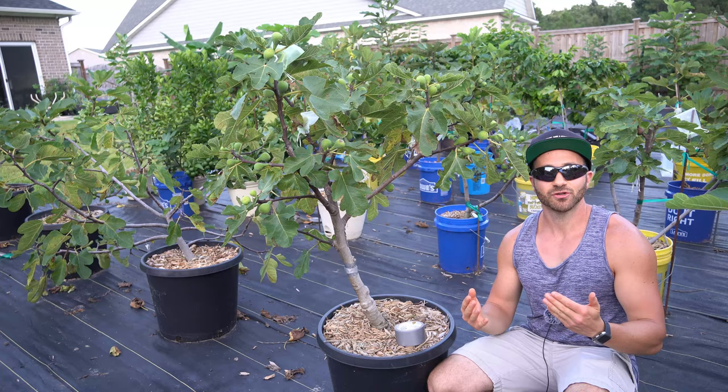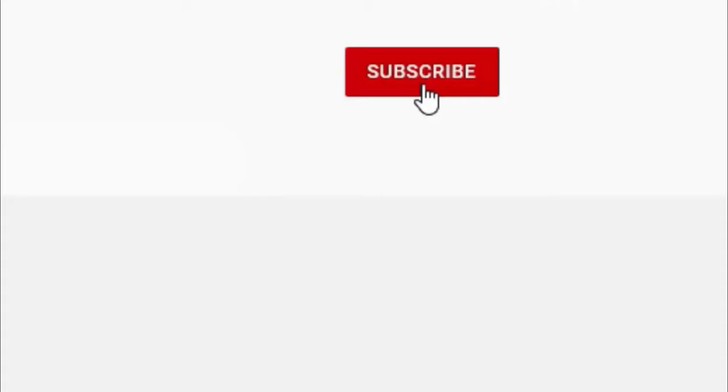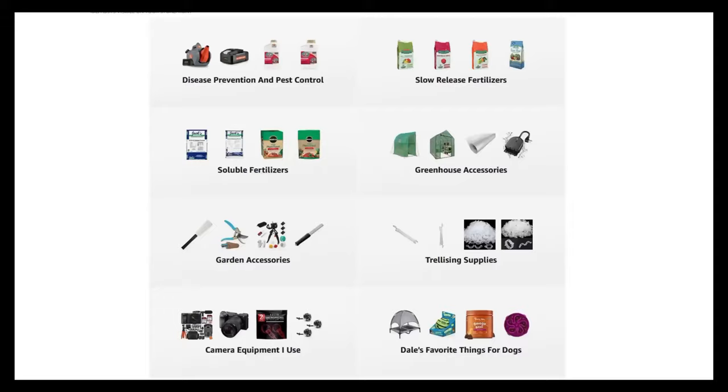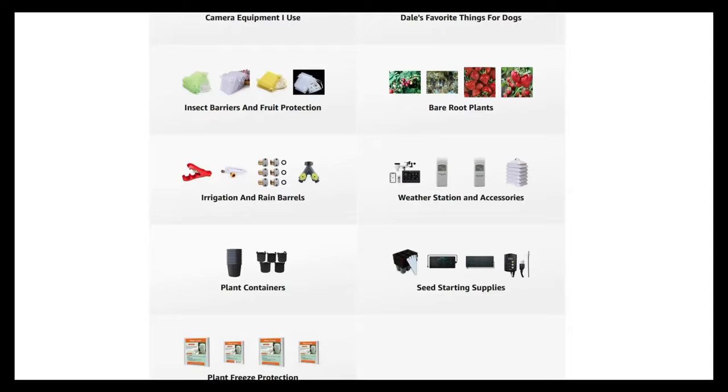And that's today's 2-Minute Garden Tip. If you're new to the channel, please consider subscribing and hitting the bell to receive new video notifications. And check out our Amazon storefront and merch shop in the video description for a list of the gardening products I use and awesome custom-designed apparel and other gear. Your support is greatly appreciated.